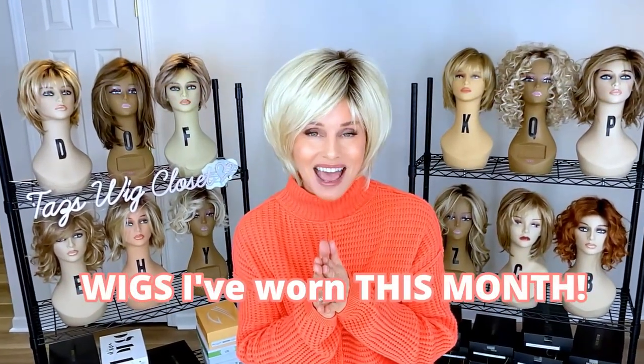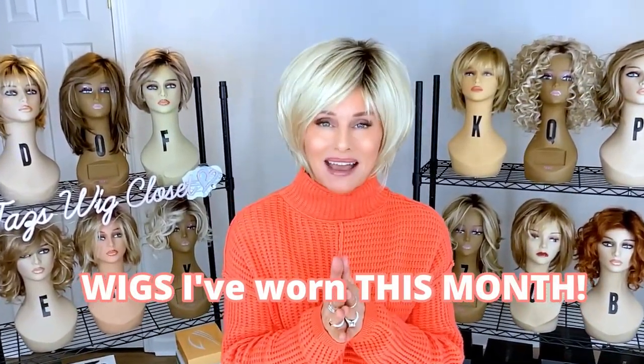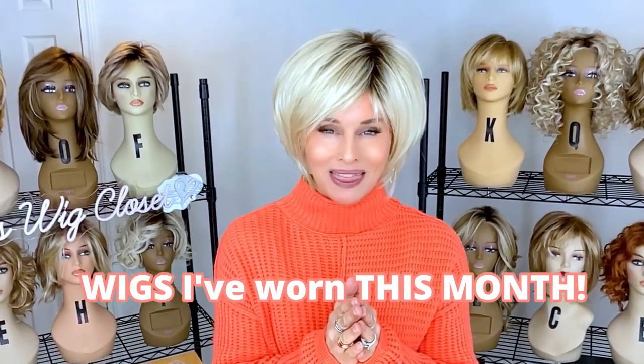Hey there, welcome back. This is Taz. Today we're just going to do a fun look back at some of the wigs I've worn this month.